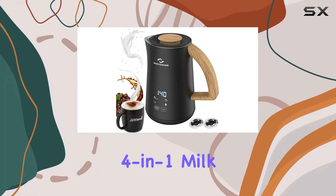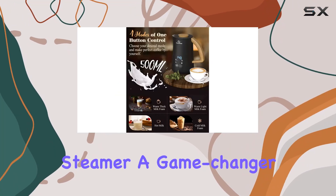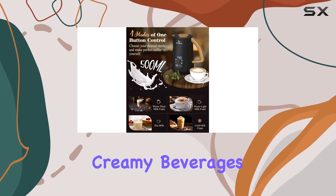Today we're diving into the NovoWare 4-in-1 Milk Frother & Steamer, a game changer for coffee enthusiasts and lovers of creamy beverages alike.